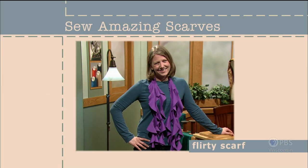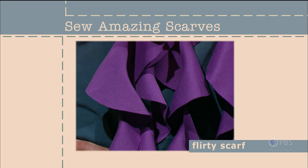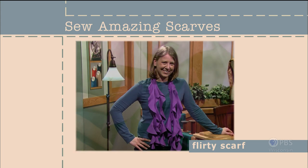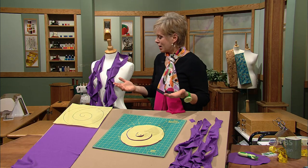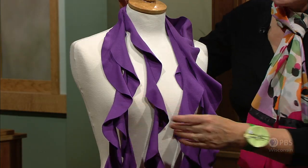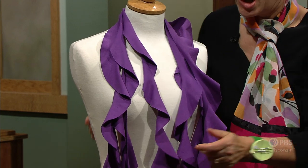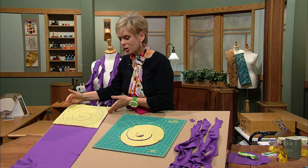This scarf started out as six circles. With a little creative cutting, each circle turns into a flounce. It's practically a no-sew technique since non-raveling interlock knit is the fabric of choice. The scarf has six different components that are just attached in the back with a little bit of stitching. You'll need a non-raveling knit — an interlock knit — a third of a yard.